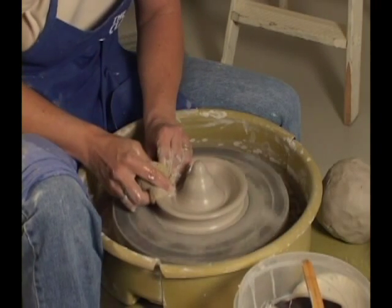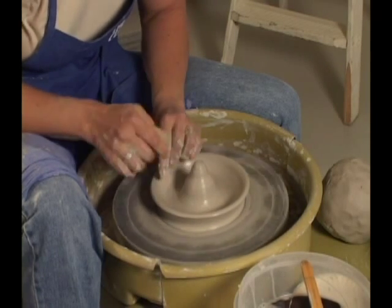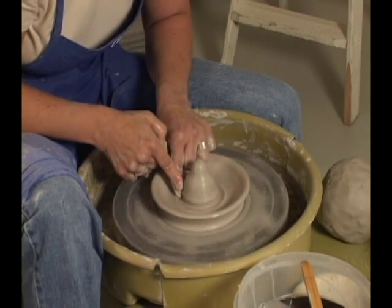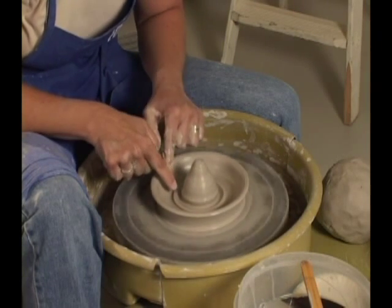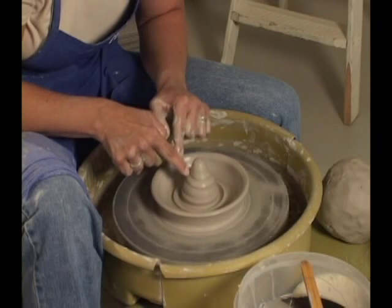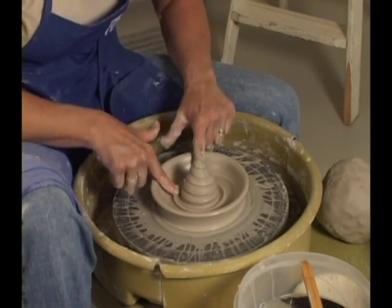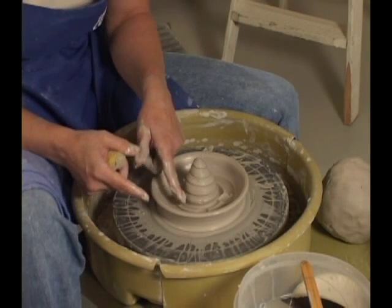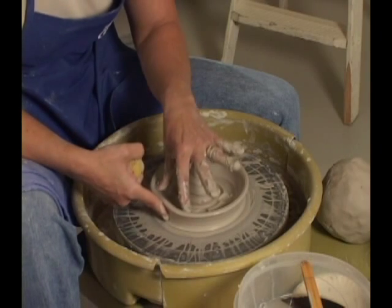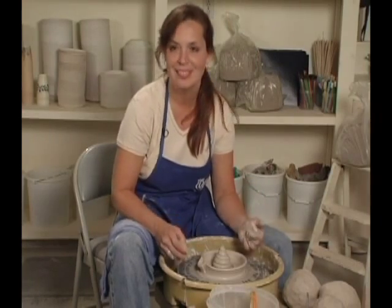I'm going to slow my wheel down — the farther out on the wheel head you work, the slower your wheel goes. I'm going to put my finger here and push in, put my finger here and push in. I'm going to take my fingernail and make a little ridge going up. And look, I've made a juicer! I can put my fingers and flatten this part, and now I even have the deluxe version with the seed catcher. Pull a little spout, add a handle, and you've got a juicer.